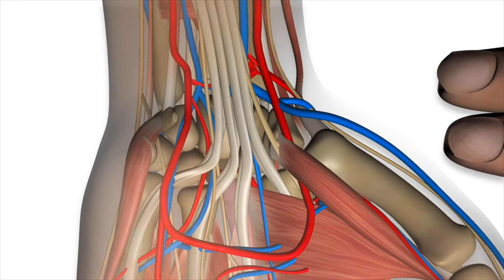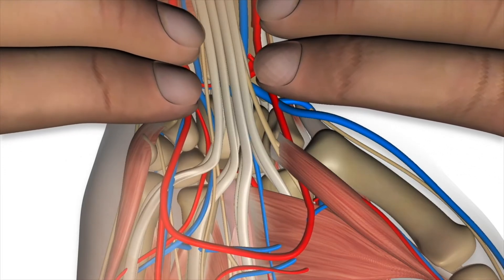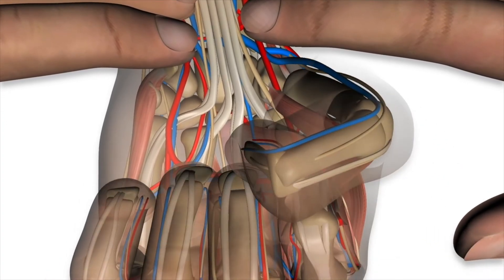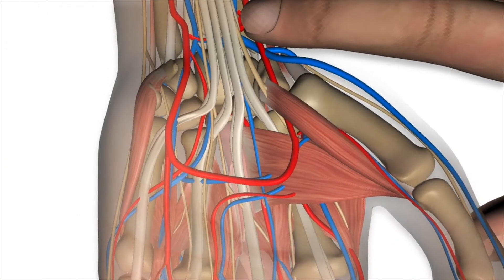This involves applying pressure at the sites of the radial artery as well as the location where the ulnar artery should be present. The patient then makes a tight fist, which squeezes the majority of the arterial blood out of the hand.